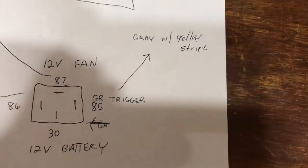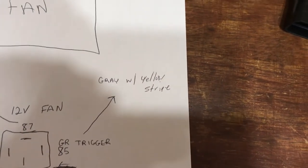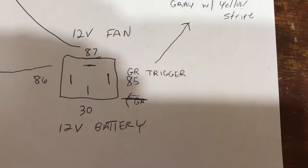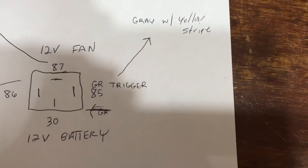30 — you're going to do that. Now, here is the yellow wire — gray with yellow stripe — goes to pin 85. It's called your ground trigger wire, but it grounds it. That's what it does.